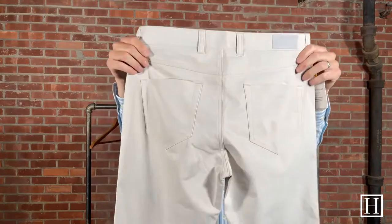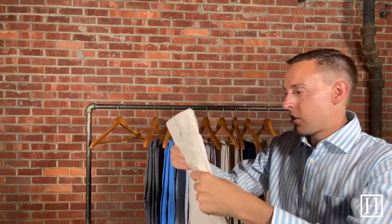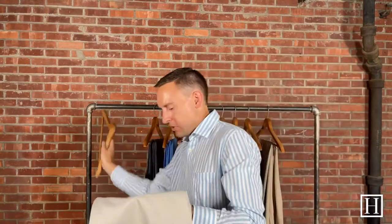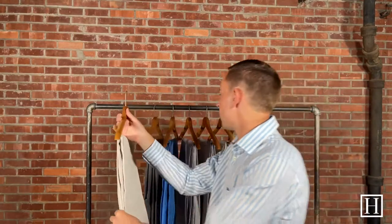These are just a nice simple Five Pocket — they're performance, great for golf, great for casual. People dress them up with sport coats or dress them down with a polo. They are worn all different ways. Again, these are the color Sand and they are a specialty color for the spring. Once we're sold out of this color we won't be able to get more in.